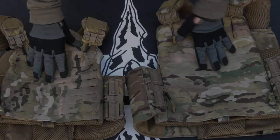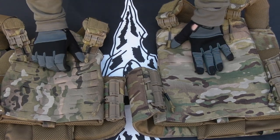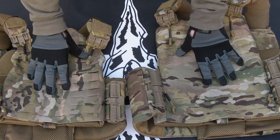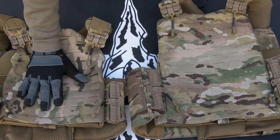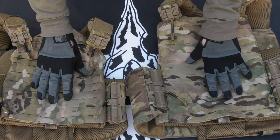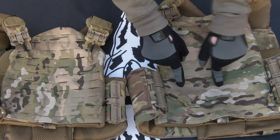One thing I don't see people discuss an awful lot when it comes to gear is the iterative changes that companies make over time without necessarily changing the names of the products. We've got a couple of Strandhogs here from First Spear, and since these are pretty much my favourite bits of gear, I'll quickly go through what they've actually changed.